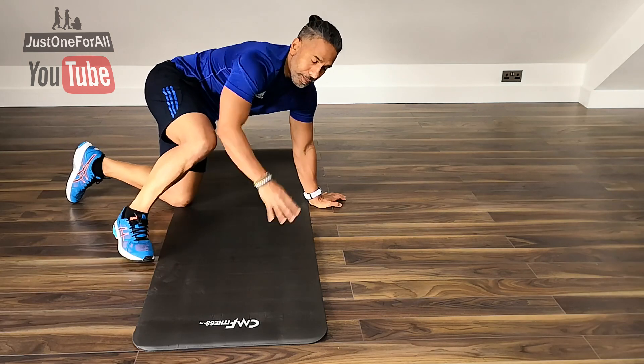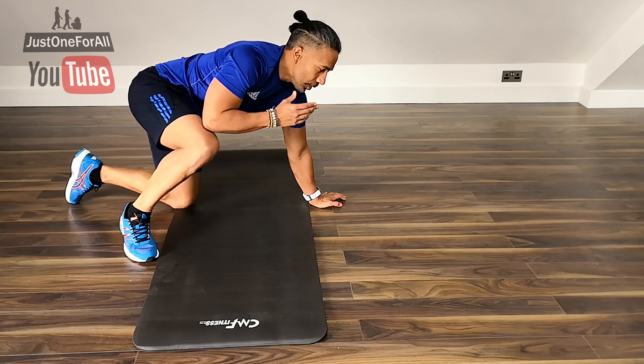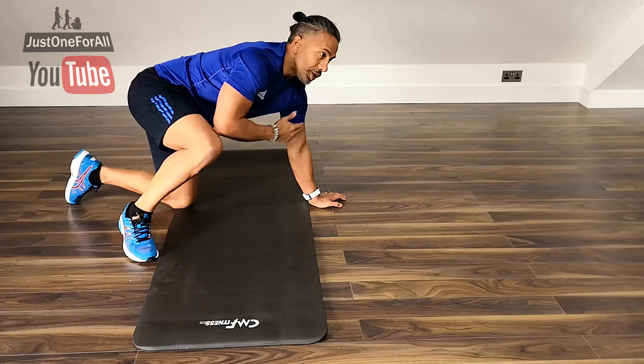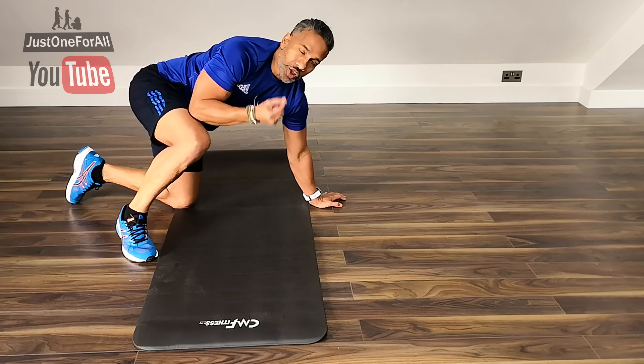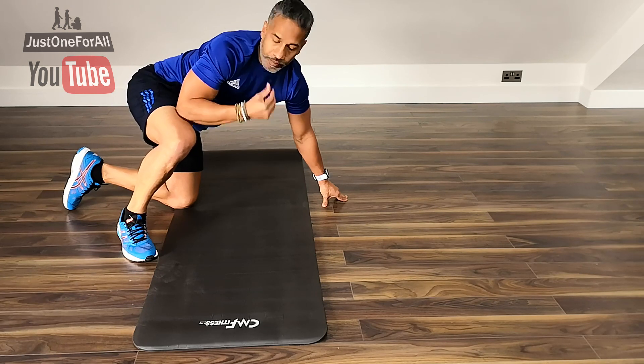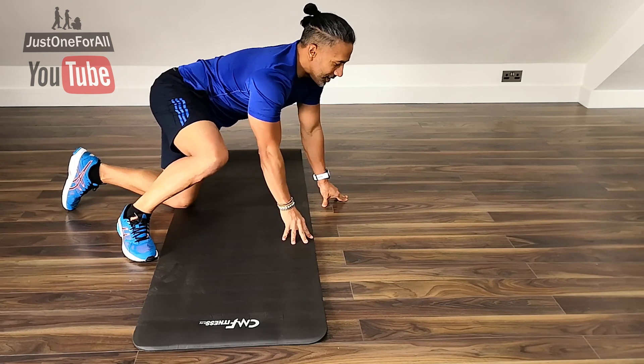I'm not going to give you any rep numbers. You want to do these exercises to the point of failure — meaning when you can't do anymore and you've just got one or two last reps left inside you. When that becomes a bit easy, it's time to progress.